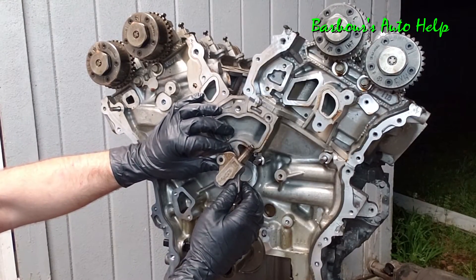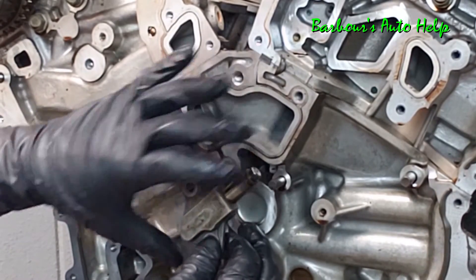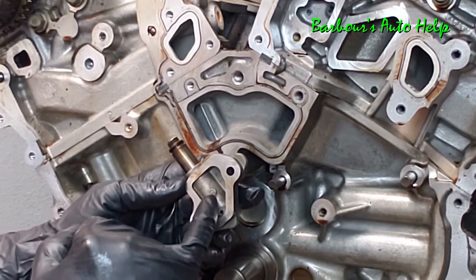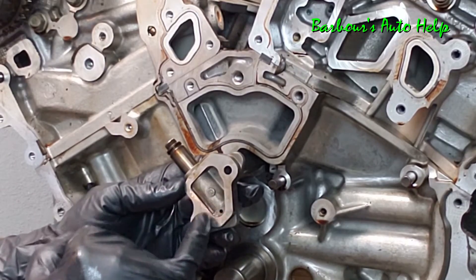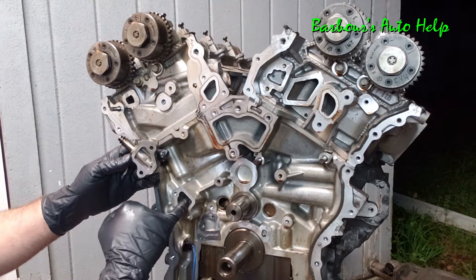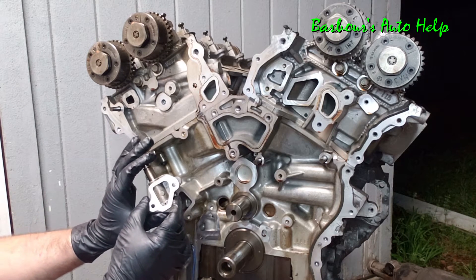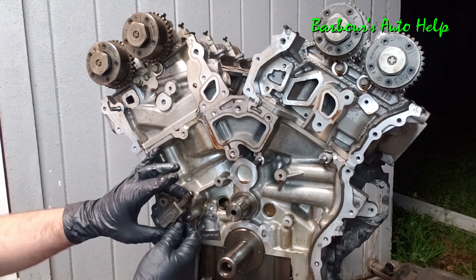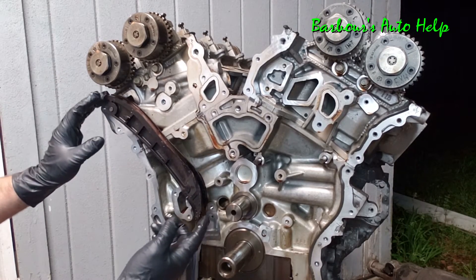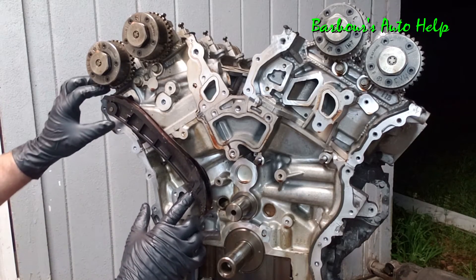Something interesting about these hydraulic timing chain tensioners: you have a little piston that is spring loaded — there's a spring inside — but it's also hydraulically assisted. On the inside you have a little cavity and a small hole which is an oil passage. This is where pressurized oil gets in through that little hole and pushes out on that piston even more than just the spring alone. So it's constantly applying pressure to the tensioner guide, which sits on a little pivot, keeping the timing chains tight.